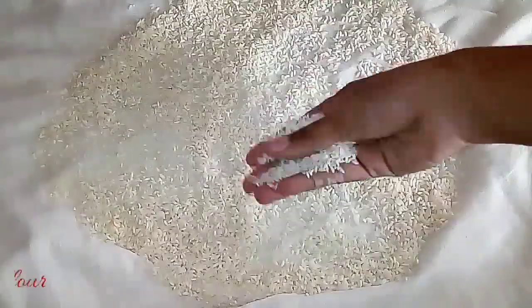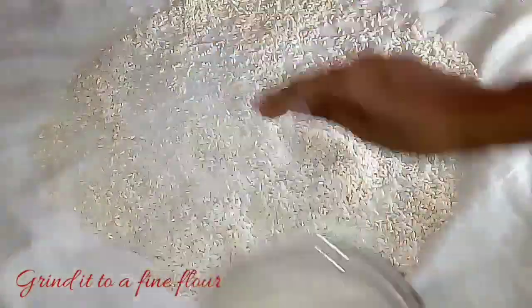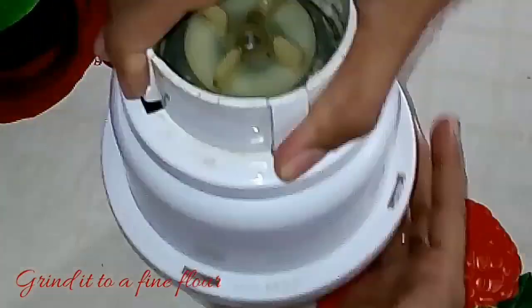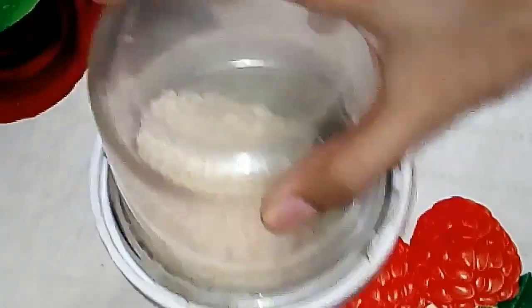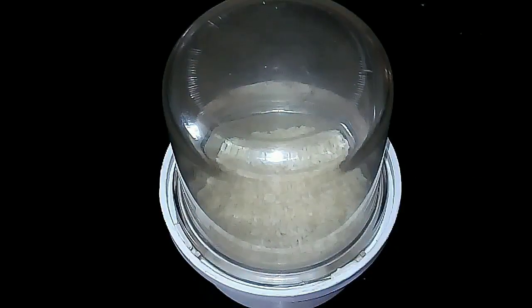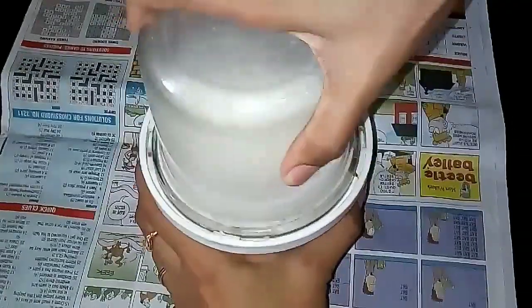Now if you see there is some dampness but no water droplets on the rice, at this point you can transfer it into a mixer jar and grind it into a fine powder. Then sieve it to get a really fine powder.